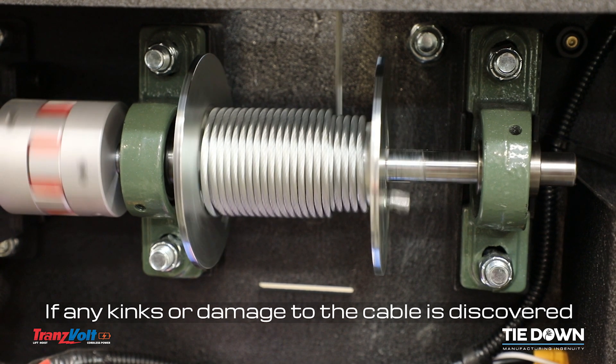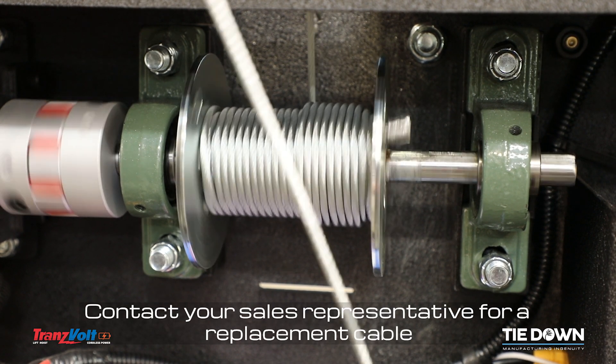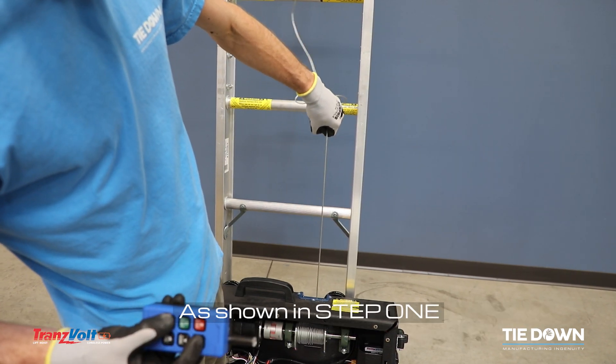If any kinks or damage to the cable is discovered, do not operate your Transvolt. Contact your sales representative for a replacement cable. Allow the cable to re-spool until you are able to re-tension the power carriage as shown in step 1.